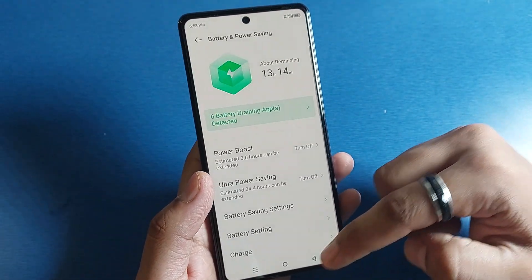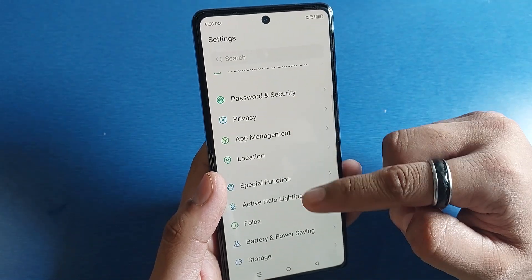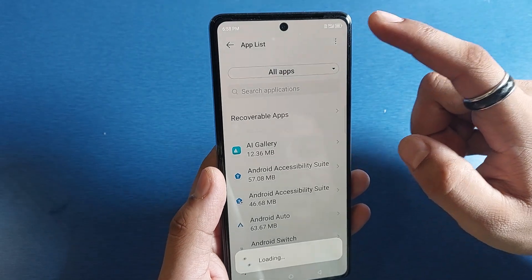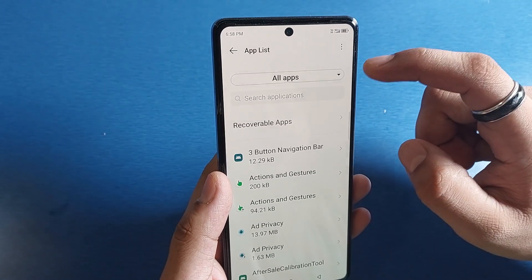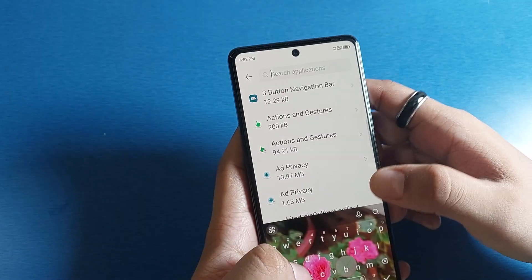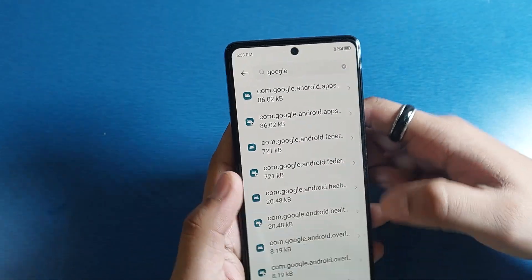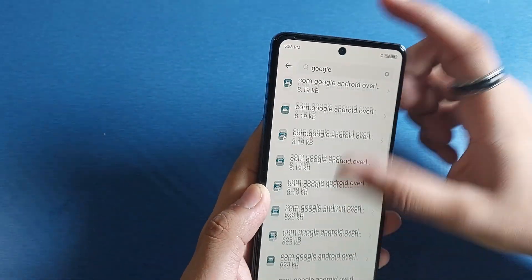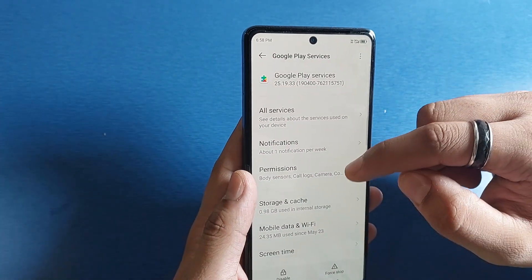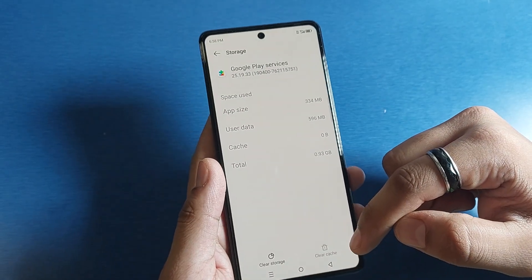Press back, then click on Apps and go to App Management. Click on App List, then tap the three-button menu and select Show System Apps. Click on Search and type 'google'. Scroll down to find Google Play Store, click on it, then go to Storage and Cache and click on Clear Cache.